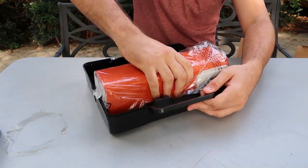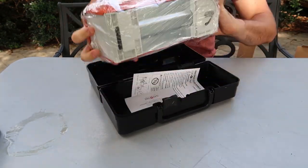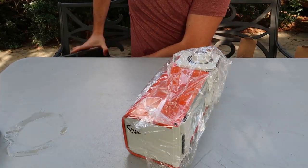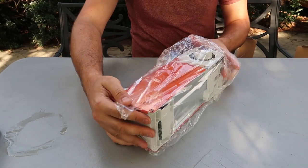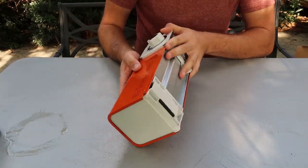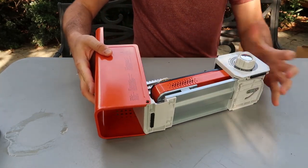Wow, quite a bit bigger than I thought. I have seen a much much smaller one by Snow Peak that I put to the test a while back, maybe like eight months ago. So let's open it up and see how it works.